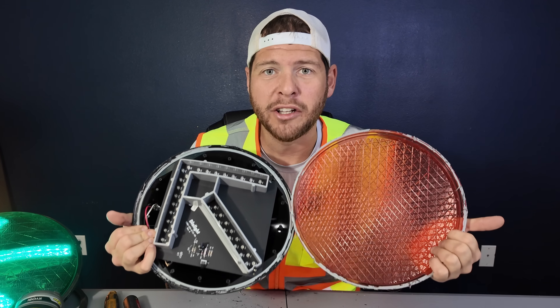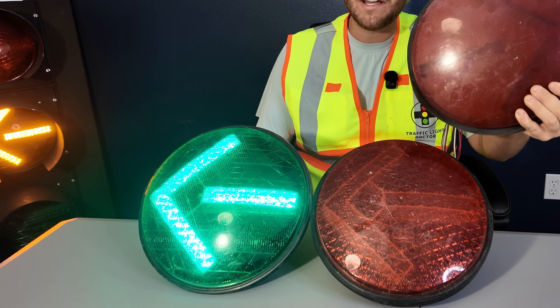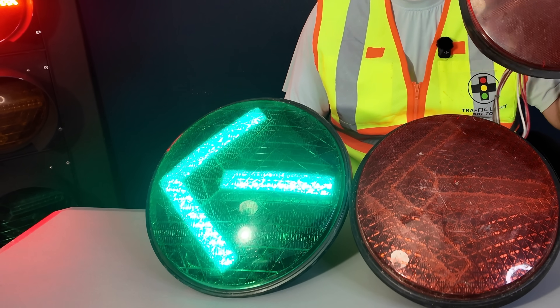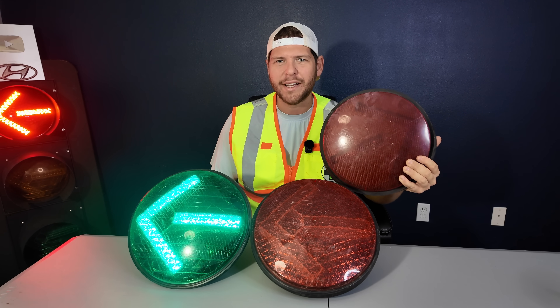What's inside of a traffic LED? It has come to my attention that most people have never and will never even get the opportunity to see what's inside of a traffic signal LED. Well, in this video, we're going to take a look at that.